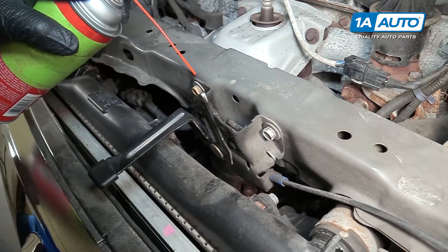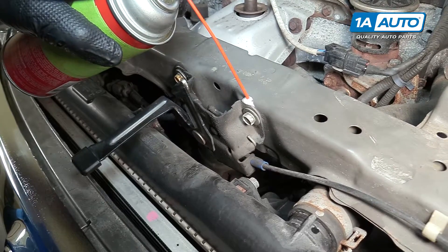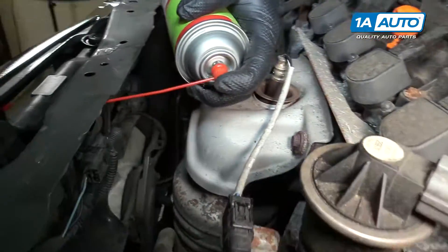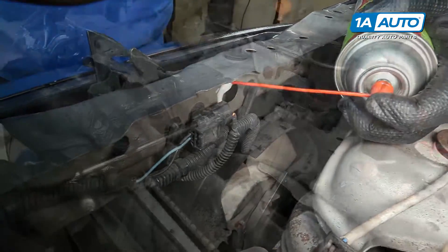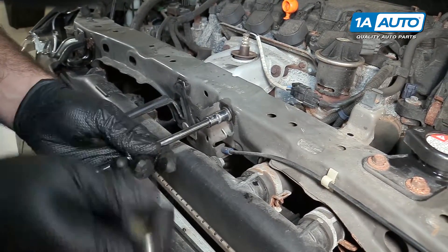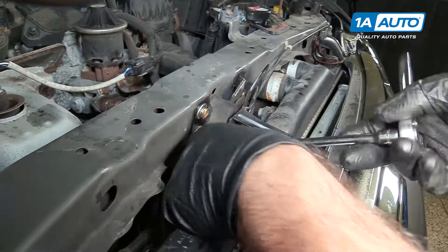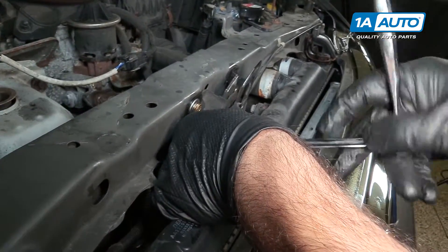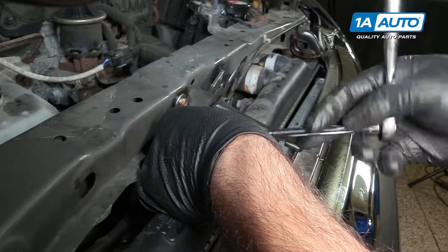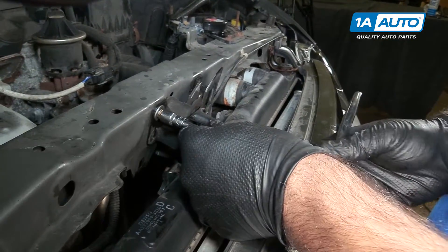Just going to spray some rust penetrant on the bolts that are mounting the hood latch to the radiator support. There's also an opening in behind. These are 10 millimeter — use a socket and ratchet to remove them. Just using a universal joint on the lower one; can't quite get the extension straight on, just trying to be careful with the radiator. Move that to a regular extension and remove the last one.